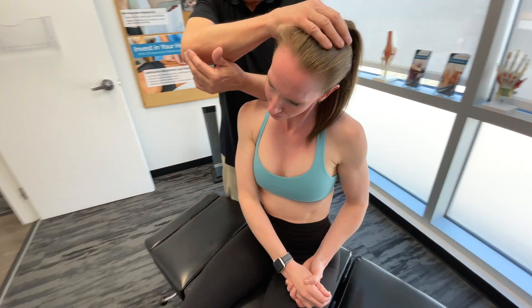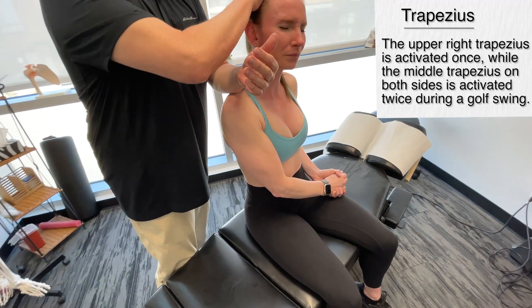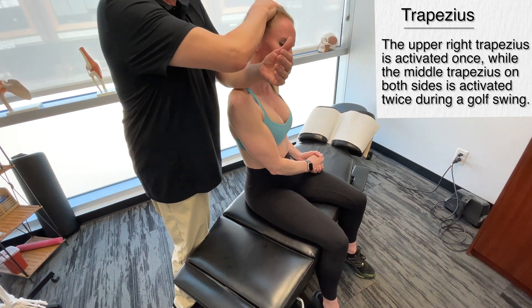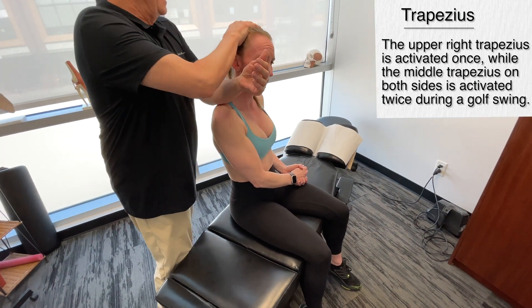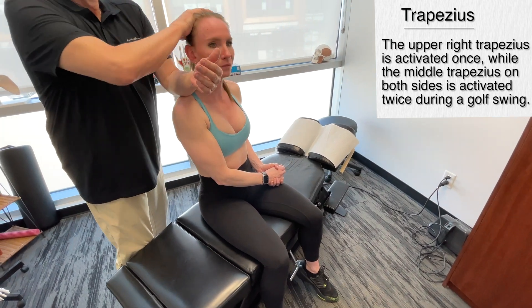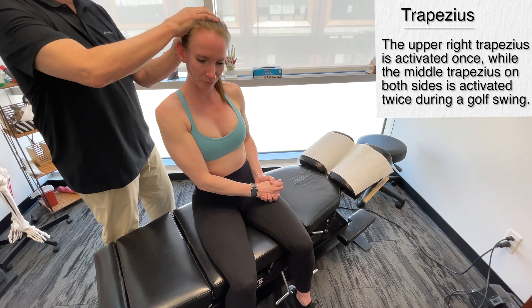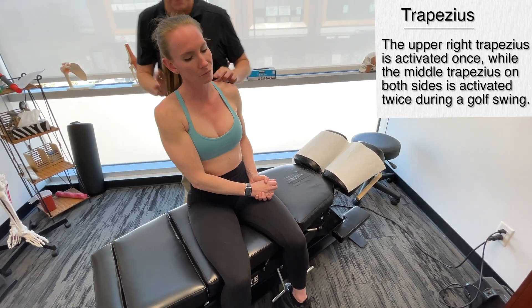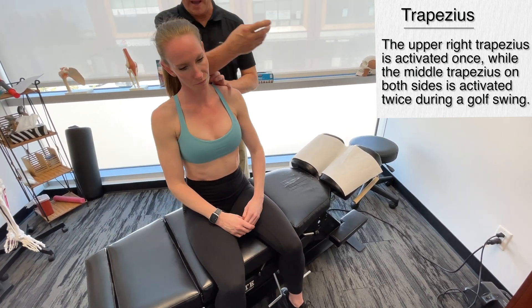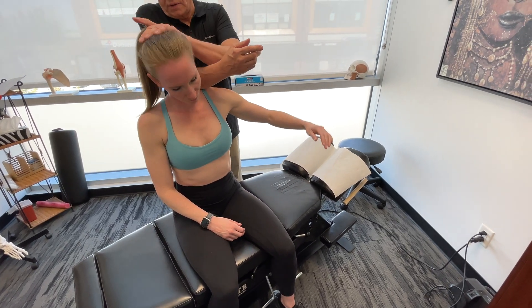If we go through the whole golf swing, we'll notice that the upper trap for a right-handed golfer is only activated once. If we look at the middle trapezius, we're going to notice that it's actually activated twice on both sides. So now we're going to move over to the left middle trap.